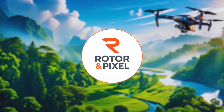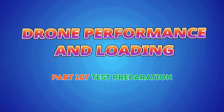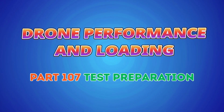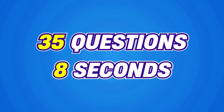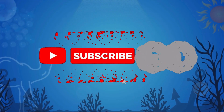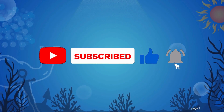Hello, welcome back to Rotor and Pixel. In today's video, we're diving into drone performance and loading — Part 107 test preparation. You'll have 35 questions and 8 seconds to choose the correct answer. Before we begin, make sure to subscribe to Rotor and Pixel so you never miss any quizzes. Ready? Let's get started.